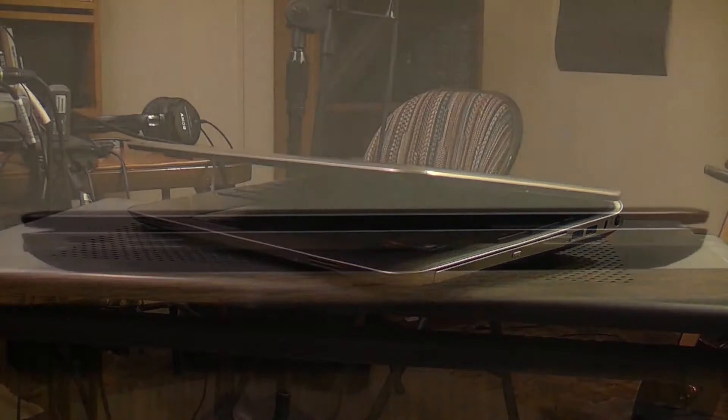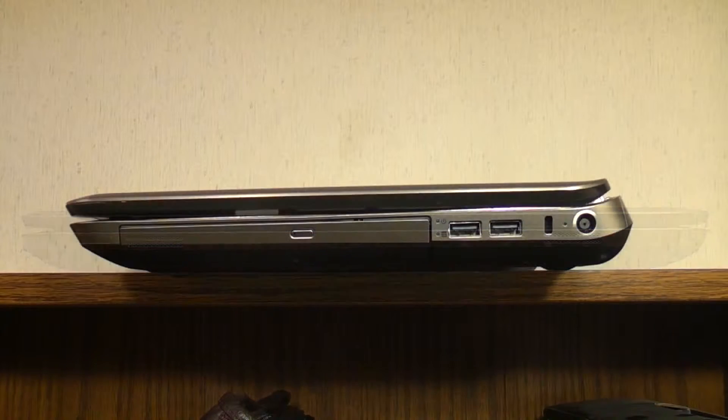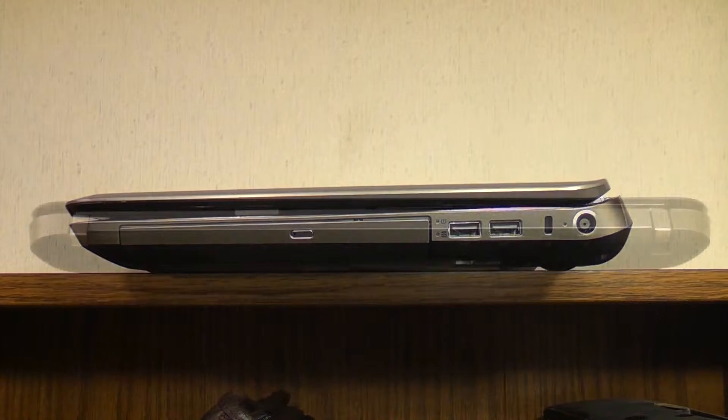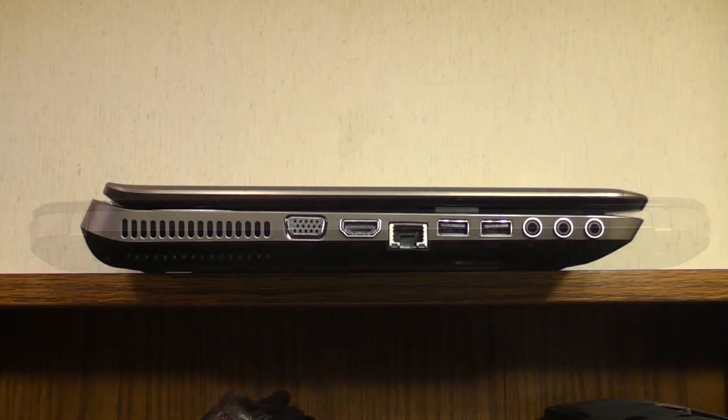On the front is the card reader, a couple of speaker grills, and the Beats Audio insignia. On the right is the DVD-RW drive, two USB ports, a lock slot, and the DC-IN. The back has a nifty HP logo and a small vent. On the left we have the main vent, VGA, HDMI, LAN, two USB 3.0 ports for a total of four USBs, and mic and dual headphone jacks.